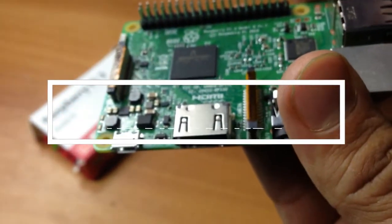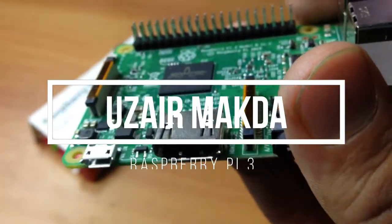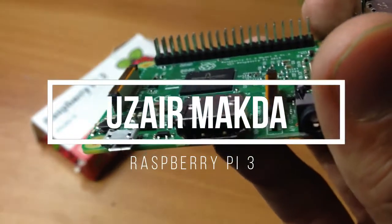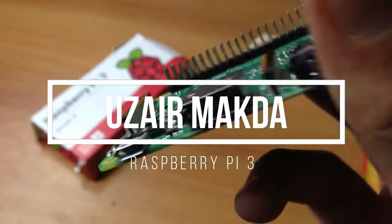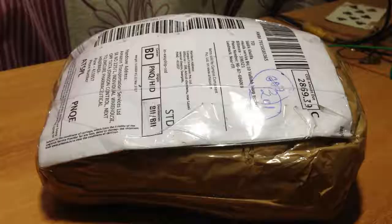Hey guys, in this video I will review the Raspberry Pi which I bought from Amazon India. I will also give you a link in the description so you can buy from that.